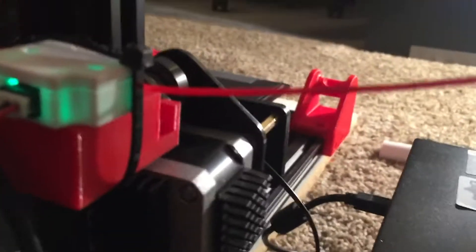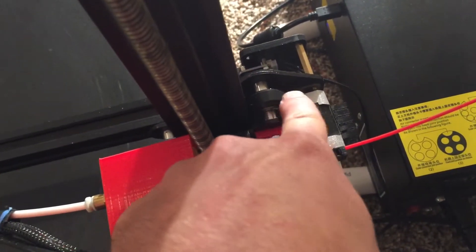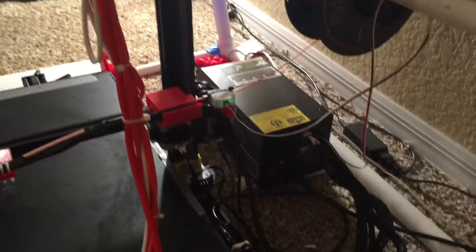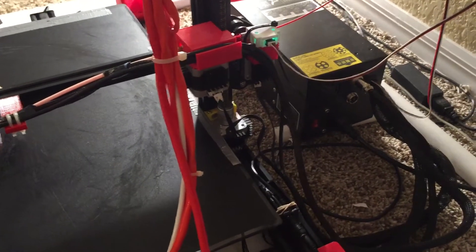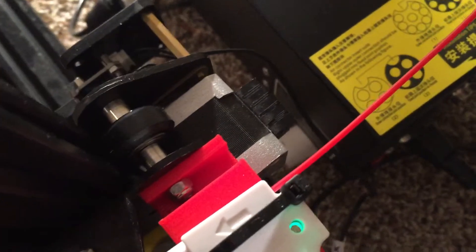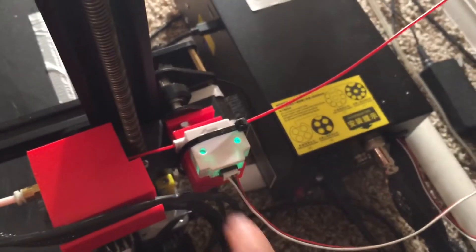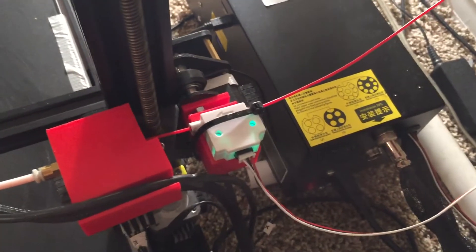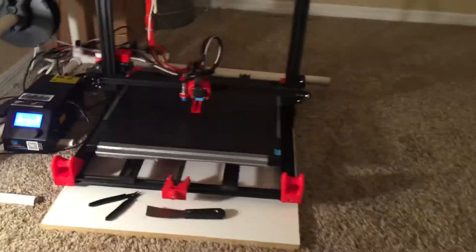Speaking of simple design, I created a little bracket that secures to the bolt holding the Z-wheel in place. I believe you need an M540 or M545 bolt — one of those two — and a nut to hold it in place. It acts as a little stand platform for the easy-out filament runout sensor, so the sensor isn't just dangling.